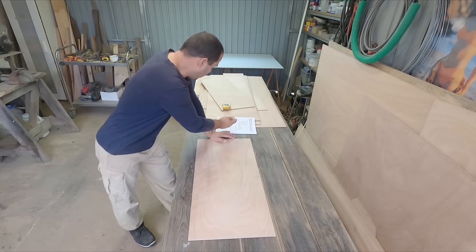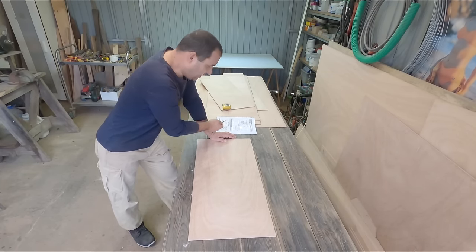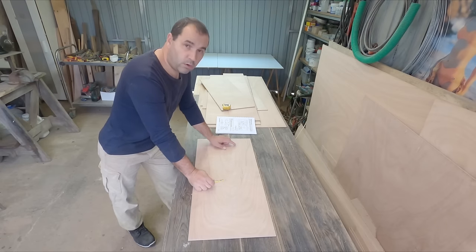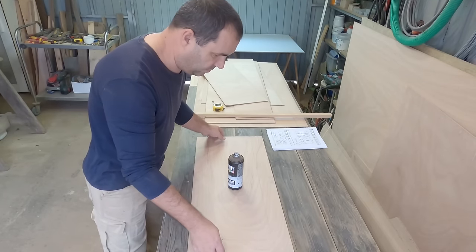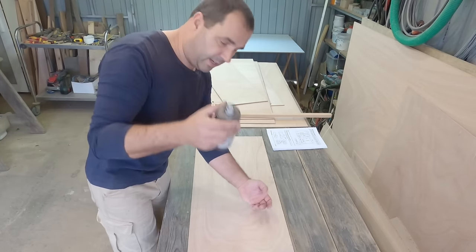I'm going to try and follow the plans as much as possible, and according to this the next thing is to cut the bulkhead cutouts. I'm going to do the forward bulkhead first. For the radius it's not really that important, so I'll just use a spray can.